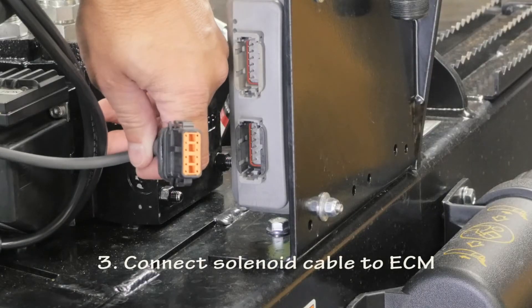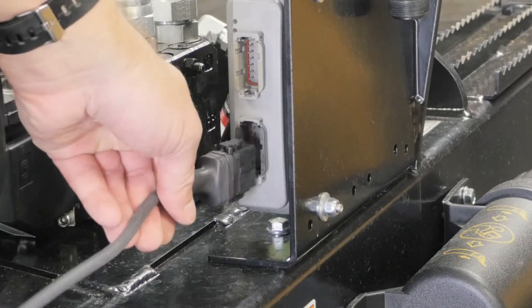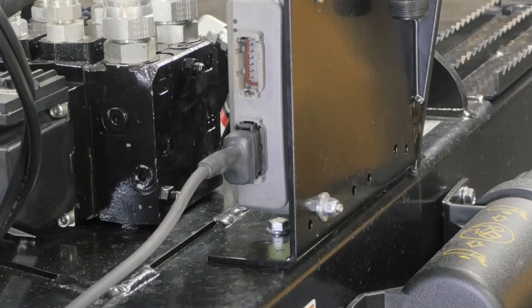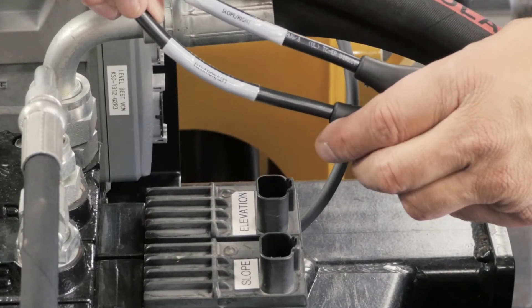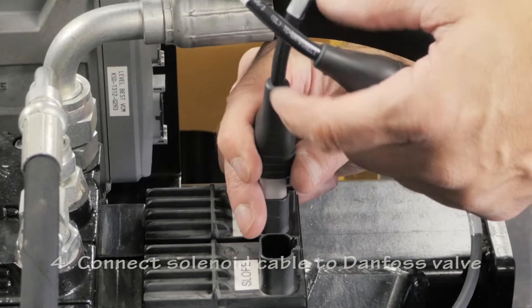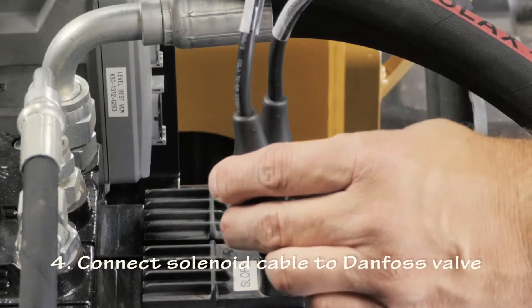Connect the single end of the valve cable to the ECM, electronic control module. This is a keyed connection that necessitates proper orientation. The dual-end connectors on the valve cable are clearly marked slope and elevation, and should be connected to the corresponding receptacles labeled on the Danfoss valve.